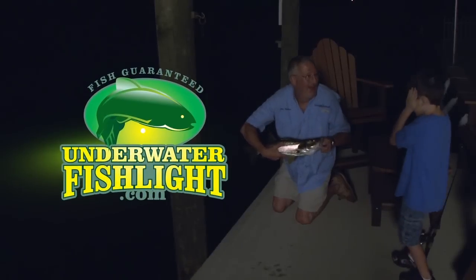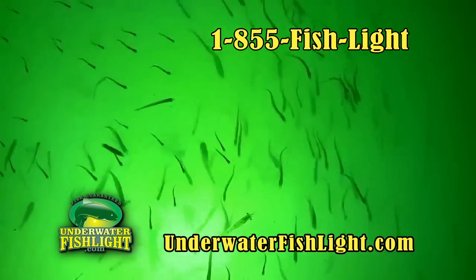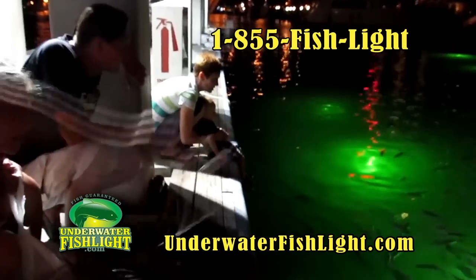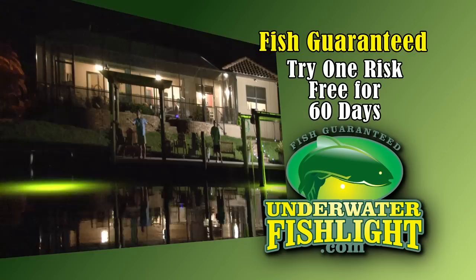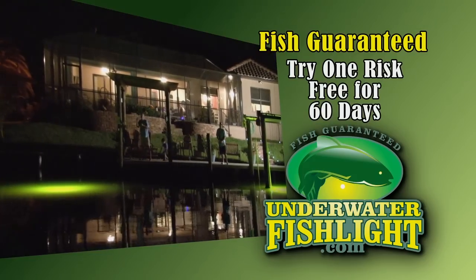Underwater Fishlight adds a beautiful glow to your waterline while attracting fish for both viewing and sporting pleasure. You will be amazed by the amount of life in the waterways behind your home. And if you don't live on the water, Underwater Fishlight has a portable system that's perfect for night fishing and exploring from your boat. Fish guaranteed.